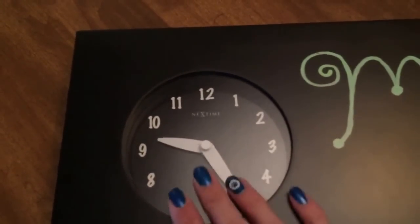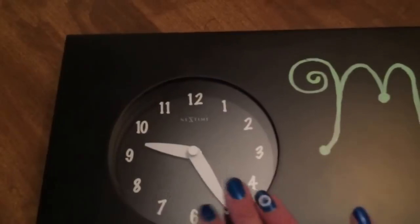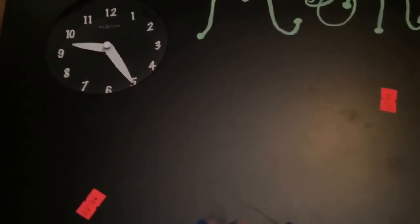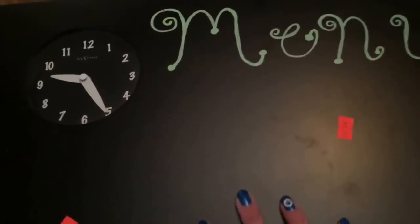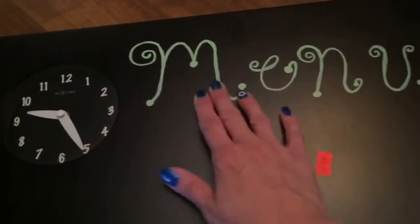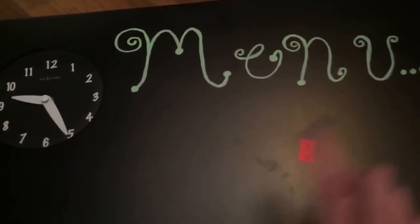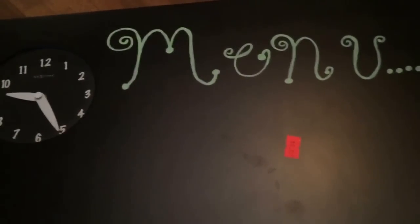I hope the clock works. I put a new battery in it — if it does work, great; if it doesn't, I'm going to cover it up. It's kind of like a chalk marker board, and I've got a magic eraser type thing that I'm hoping will get the text off. If it doesn't, I'll just roll with it, and then I have chalk markers I can use to write the menu.